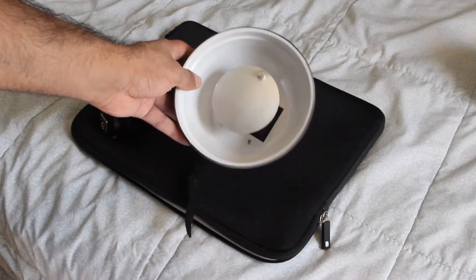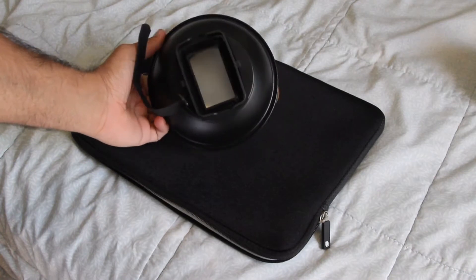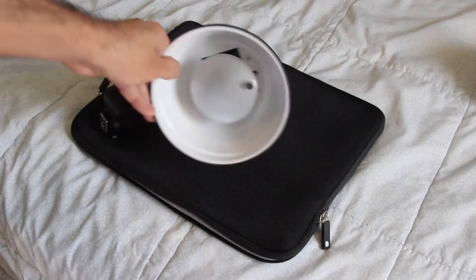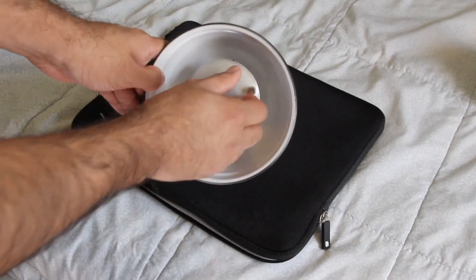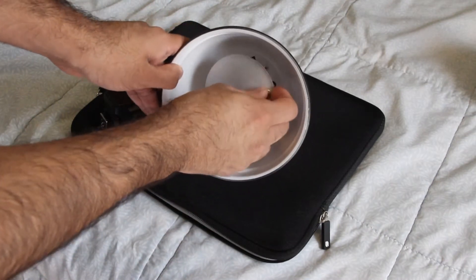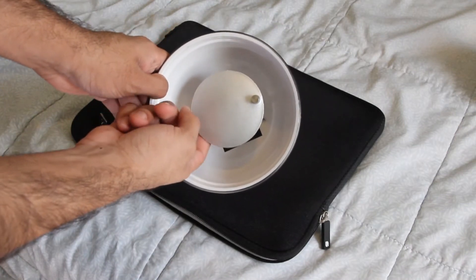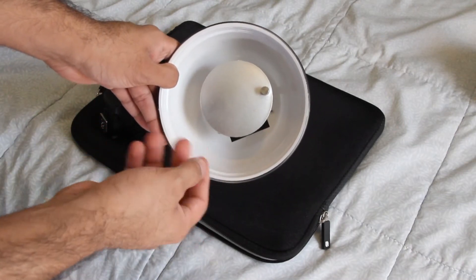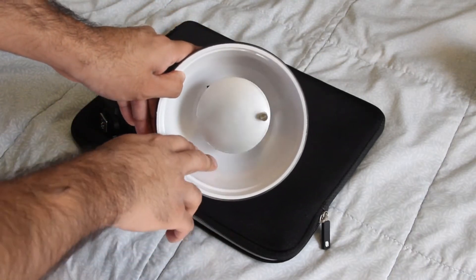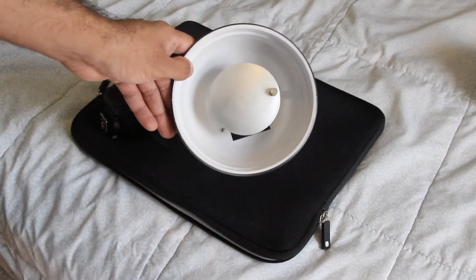This right here is the Strobros Beauty Dish, and what a Beauty Dish is supposed to do is take the light output, bounce it into this little disc right here, which can come off. When the light hits the disc, it will be reflected back into this white area, and then come out kind of like a softbox. It's really cool.